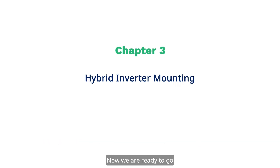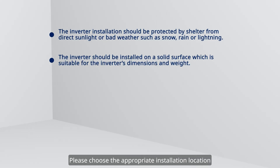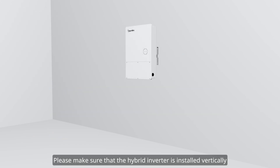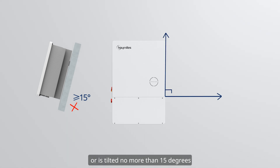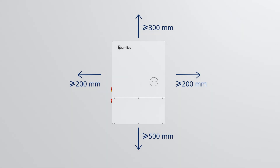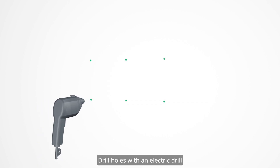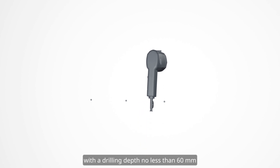From left to right there are eight PV terminals, communication area, two battery terminals, grounding bar, and AC terminals. Now we are ready to go. Please choose the appropriate installation location according to local regulations and actual installation conditions. Please make sure that the hybrid inverter is installed vertically or is tilted no more than 15 degrees.